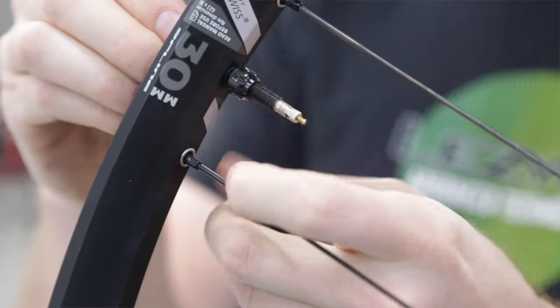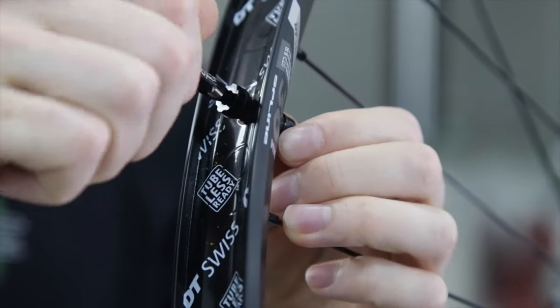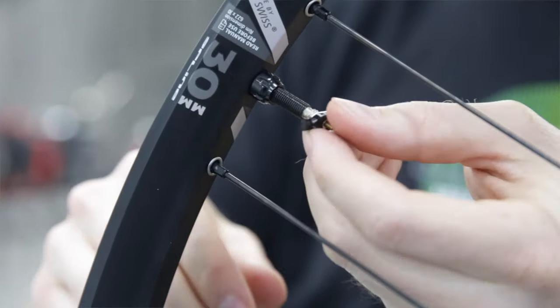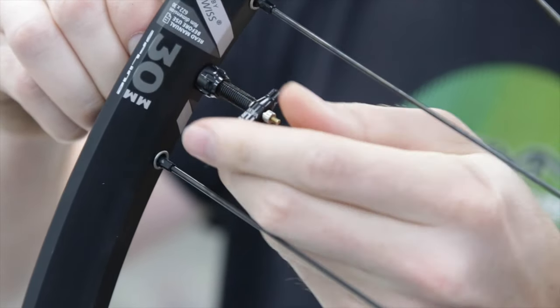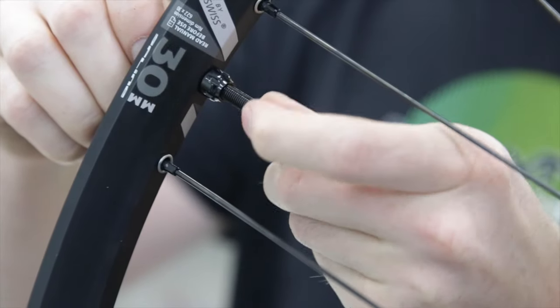You'll also notice some extra features on the valve cap. The grooves on top are actually a tool that helps you tighten the valve from the backside to make sure you get a snug fit when installing. There's also a valve core tool machined into the cap as well, so you can unscrew the valve core to properly seat your tire bead and fill your tire with tubeless sealant.